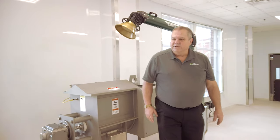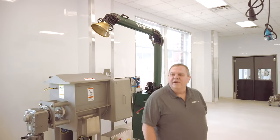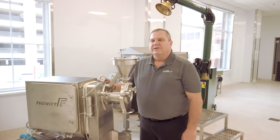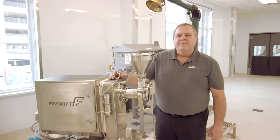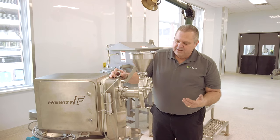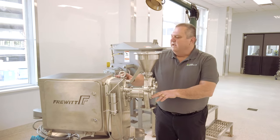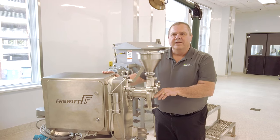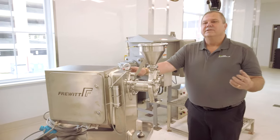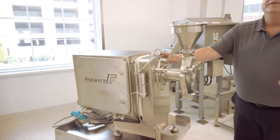A number of our customers are also interested in having a very particular particle size. In order to get to those particular particle sizes, we may need to mill the powders we remove from our freeze dryer or our spray dryer. Here we have a hammer mill attached to a fruit milling piece of equipment. This enables us to go from 10 millimeter size particles all the way down to 50 microns.